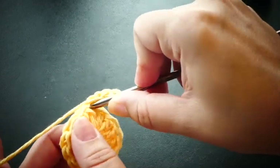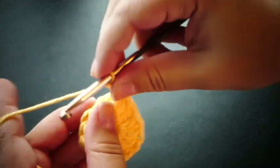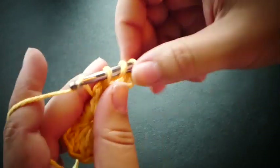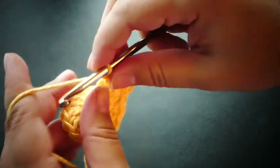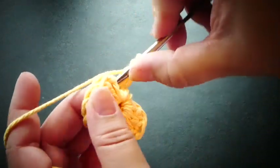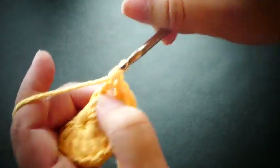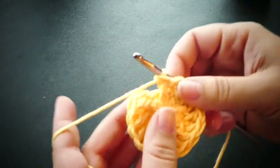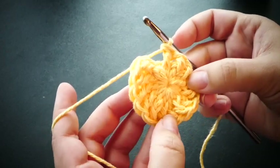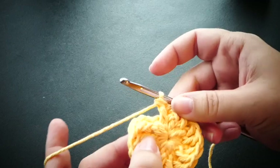So we're going to go right ahead and do that with our first one there. Continue to do this front post double crochet into each of the double crochets we just made. Now we've front post double crocheted into each of our stitches around and now we're at the beginning.